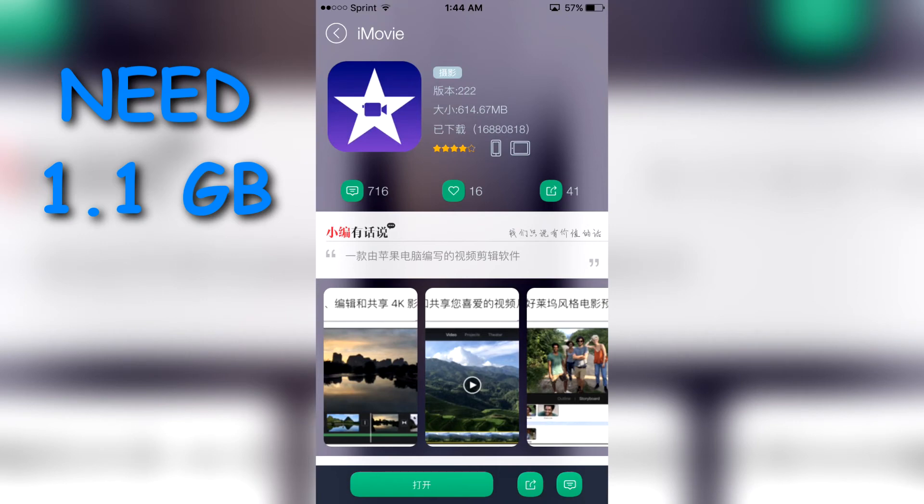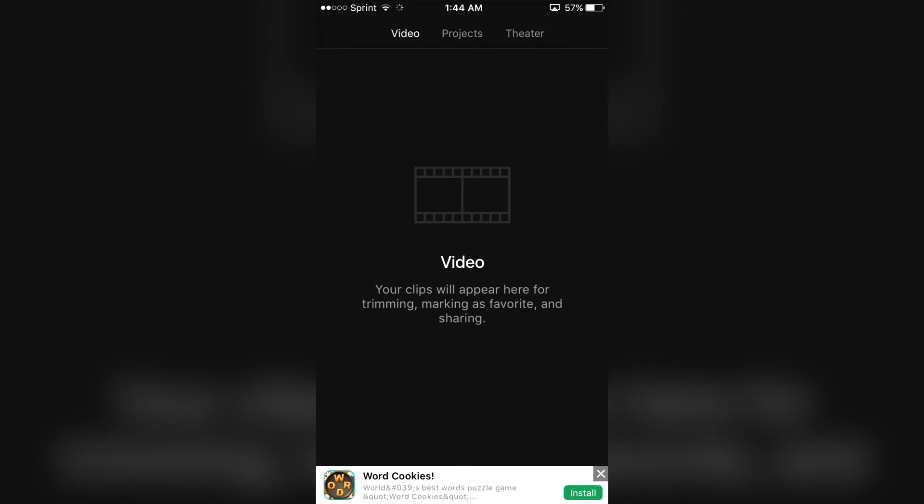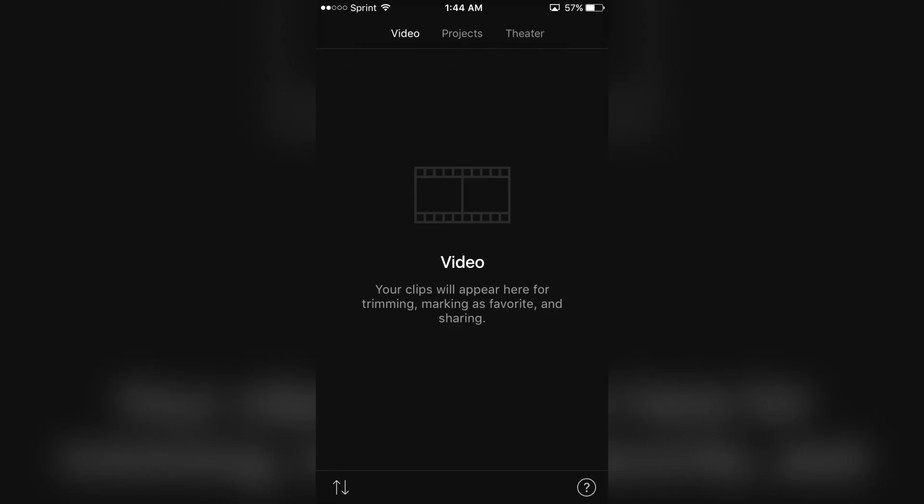So if you don't see that it's downloading, it's because you don't have enough storage. You're gonna have to delete some apps and photos, or anything you need to do. And as you guys can see right here, it's iMovie, 100% free — one of the best editing softwares. And yeah, so you guys can go ahead and edit some videos if you want to.